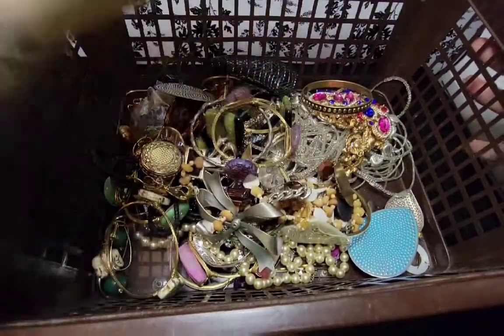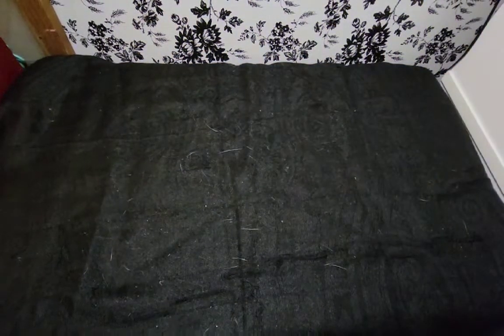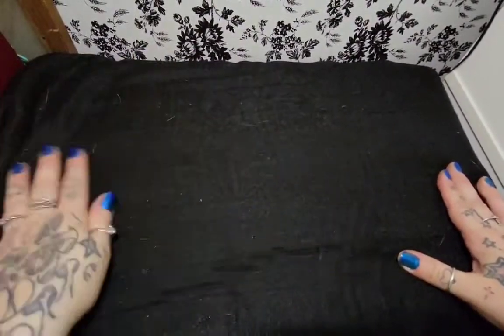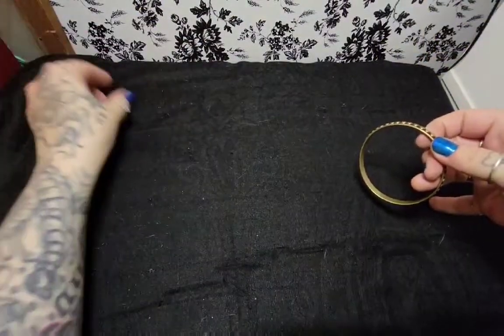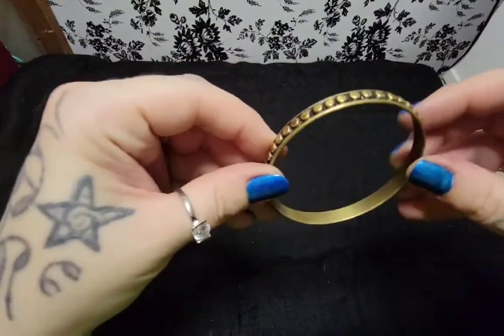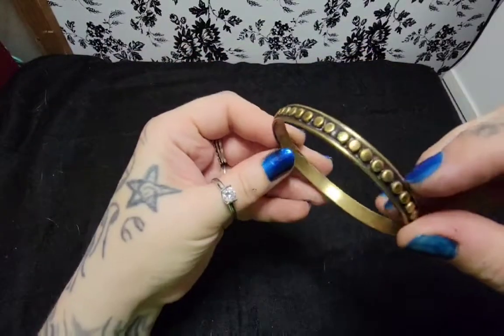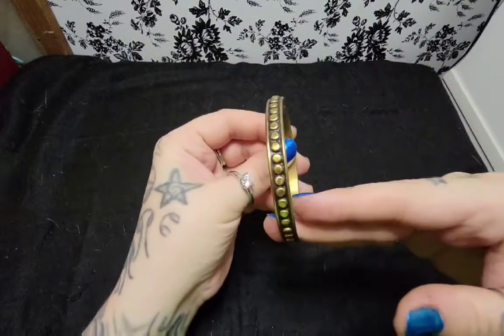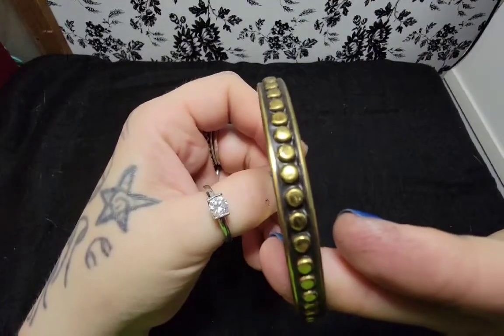We'll go through it. There's kitty hair everywhere, sorry guys. The kitties like to hang out on my setup here, and I really should just pick it up when I'm done. So first we have here - it's not signed, it's just a regular, normal bangle bracelet. It's pretty.